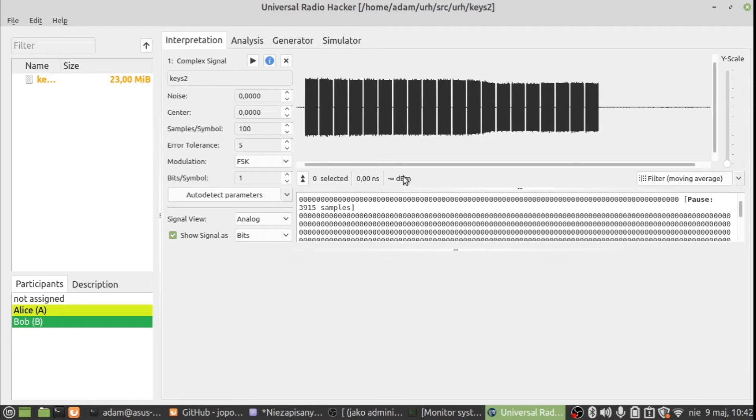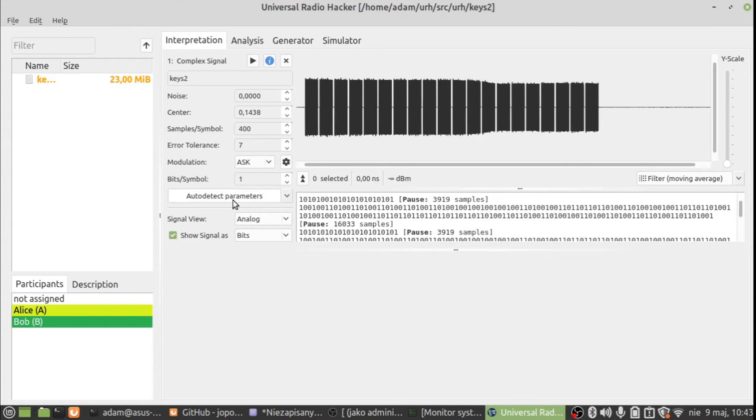We have a sample of the signal and we need to figure out the modulation. I'll set it to ASK, and as you can see it detects zeros and ones. You can press auto-detect parameters, which is the best option.